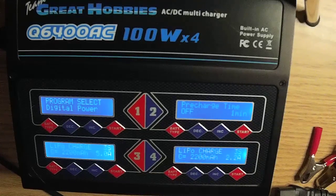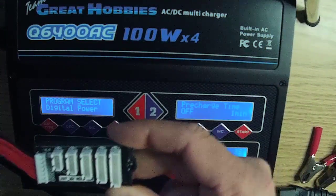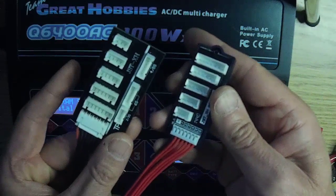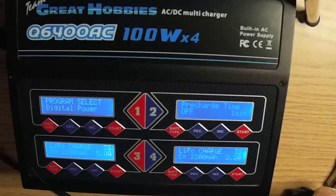The charger has several charge options: balance charge, charge without balancing, storage charge, and discharge. Two balance boards come with the charger, so if you're balance charging four batteries simultaneously, you'll need to purchase two additional balance boards. I like to balance charge every time — I believe it keeps your LiPos in better condition, gives them longer life, and longer run times. There is no time difference between balance charging and a straight charge. During balance charging, the internal processor monitors and controls each cell's voltage, keeping individual cell balancing within plus or minus 0.01 volt.